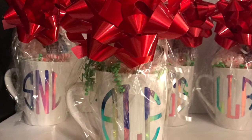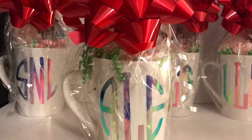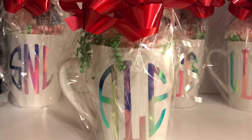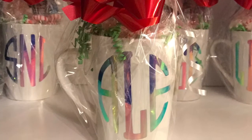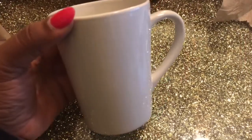Hey girlfriends, thanks for tuning into Tish B TV. I wanted to share this quick and cute gift that my daughter whipped up for a few of her friends. I wanted to share it with you just in time for Christmas — if you need to add a few more items to your list, stay tuned. We found the mugs of choice.